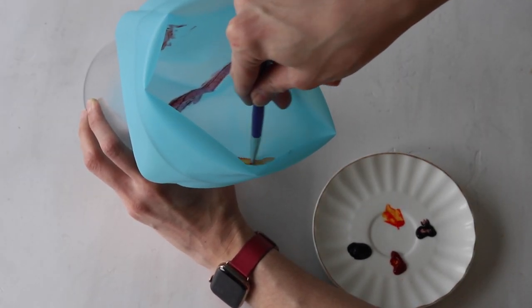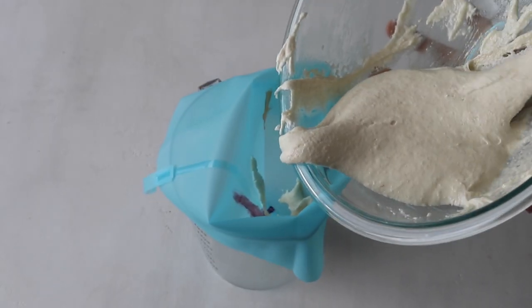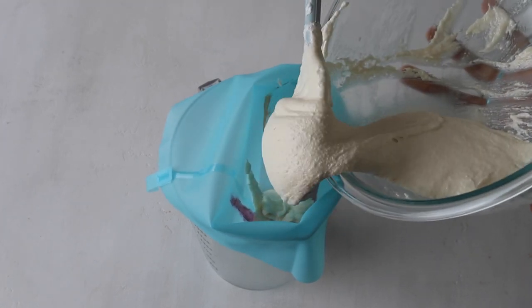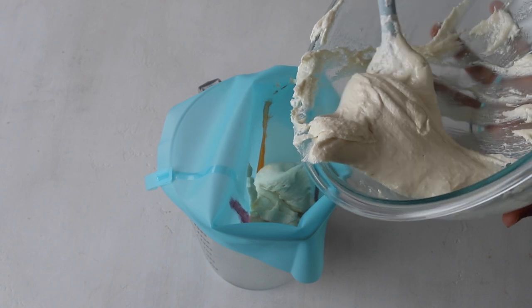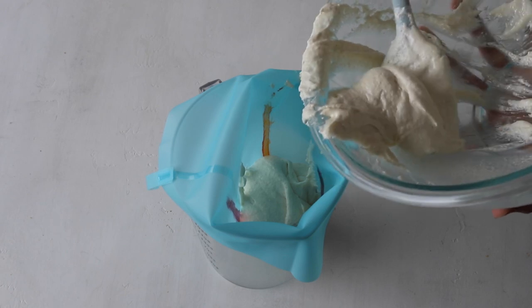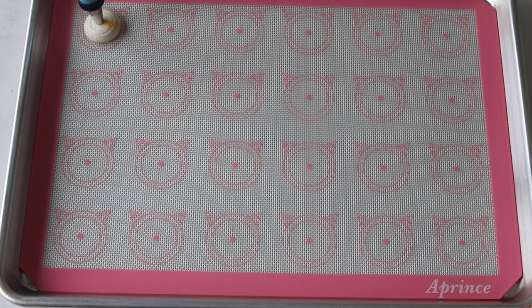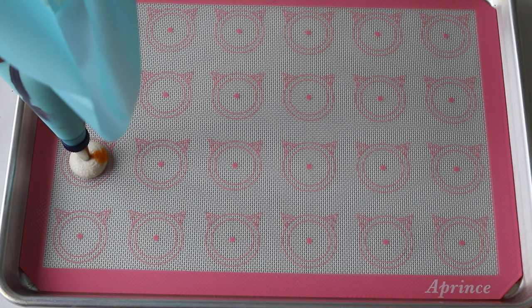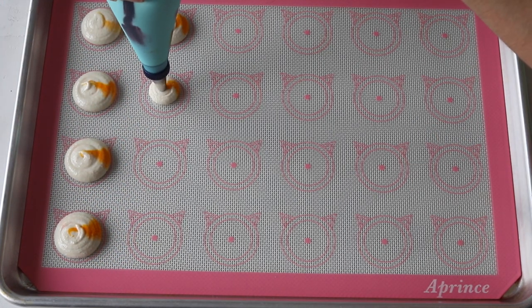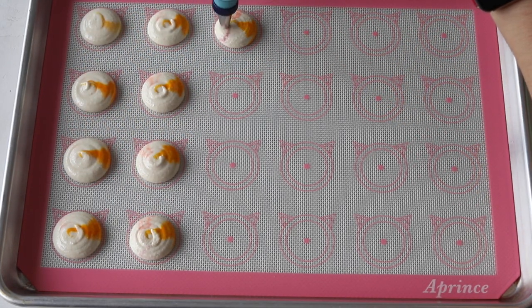After brushing all four colors inside the piping bag, pour the batter in and begin piping. Place the piping bag directly at 90 degrees over the center of each circle template, apply gentle pressure, and carefully pipe for about three seconds, then quickly pull the bag up. It will take a few macarons for the colors to start showing, but towards the end it becomes very colorful.